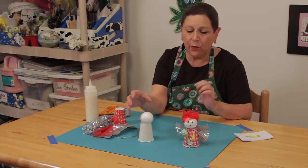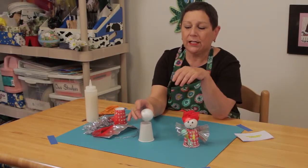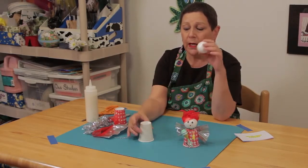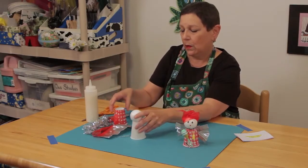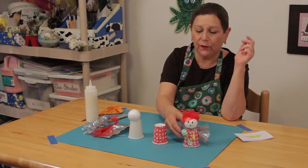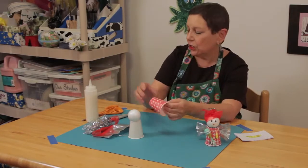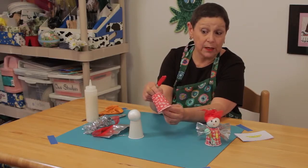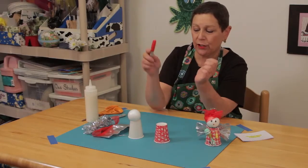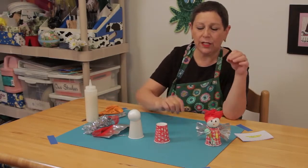The easiest way to make one is to use a styrofoam ball and a regular little drinking cup. You're going to take the drinking cup first and, just using marker, you're going to make a design. I try to go for a gingham look because it is the kitchen, so go ahead and make your design.